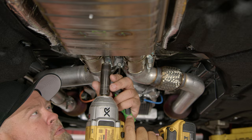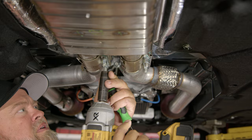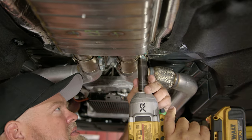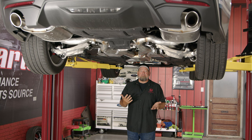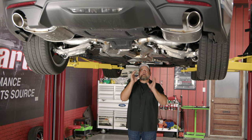Now loosen, but don't remove these. We're going to slide the clamps back and then slide the entire cat-back off and remove it as one piece. You will need an additional set of hands for this — you're going to have someone holding the mufflers in the back while you handle the front.